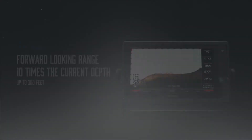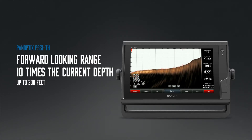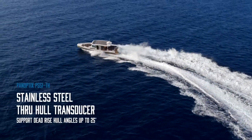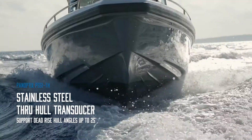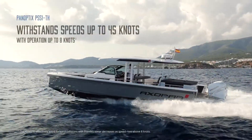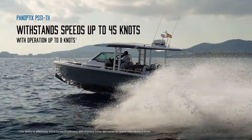The PS51TH has a forward-looking range ten times the current depth, up to 300 feet. Our new sonar features a stainless steel through-hull transducer with a fairing block to support dead-rise hull angles up to 25 degrees. Its low-profile installation withstands speeds up to 45 knots and operates at cruising speeds up to 8 knots.